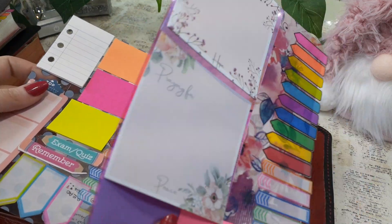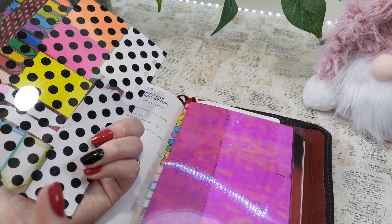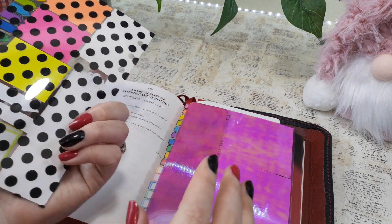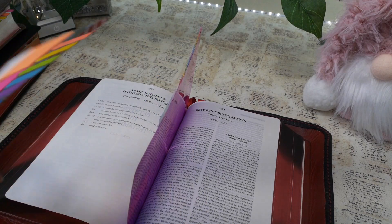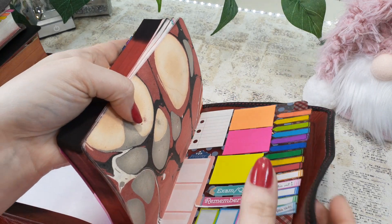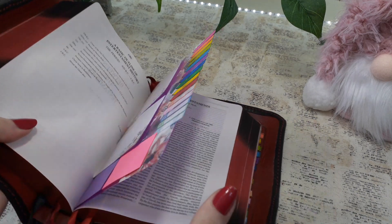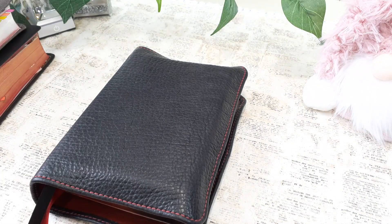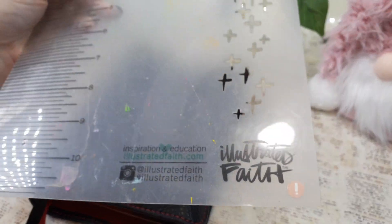So one's a little mini and one's the larger ones. I wouldn't recommend putting post-it notes on both sides if you're going to use it as a table to write on. But using these, it will literally stop the imprinting on the back page. Now, there are Bible maps — Illustrated Faith does create actual Bible maps. Like this — you can literally use it. It's a crafting mat, it's just made for crafting.